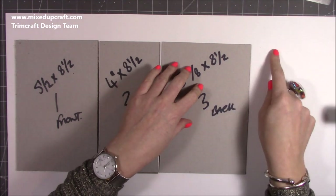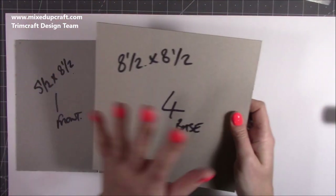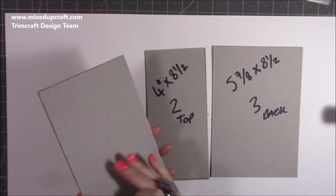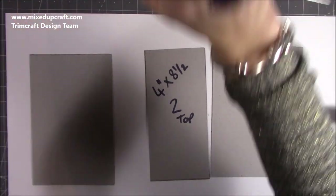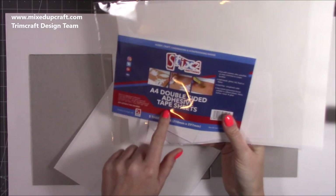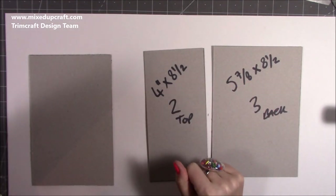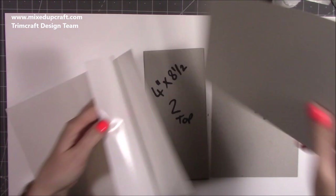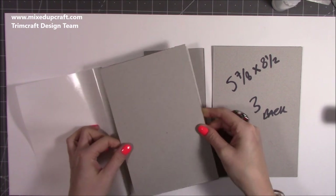Stick piece three - the 5 and seven eighths by 8.5 - with the same gap, but for the last one we're going to trim it and stick just about an inch onto this, because it's going to be on the base and we'll cut separate paper to cover the front as well. I'm thinking about covering this all perfectly. For the front I'm going to use my double-sided adhesive sheets - the Stick to Anything brand - because I don't want bubbles on the front piece. I'll peel back the backing and cover that piece.